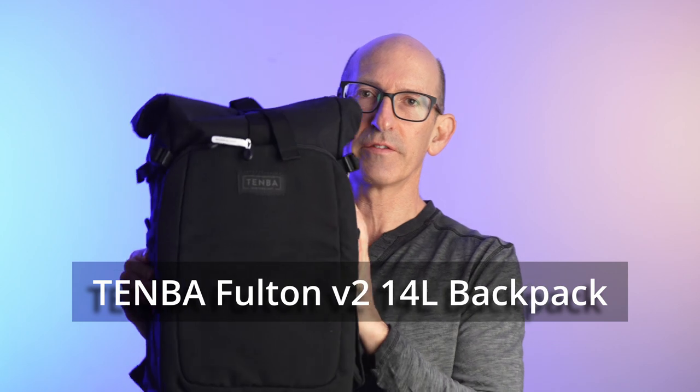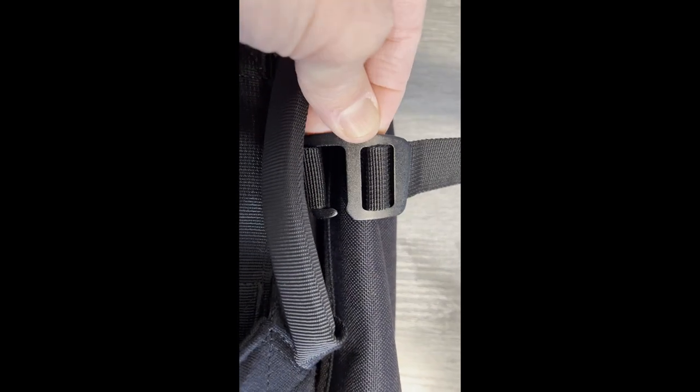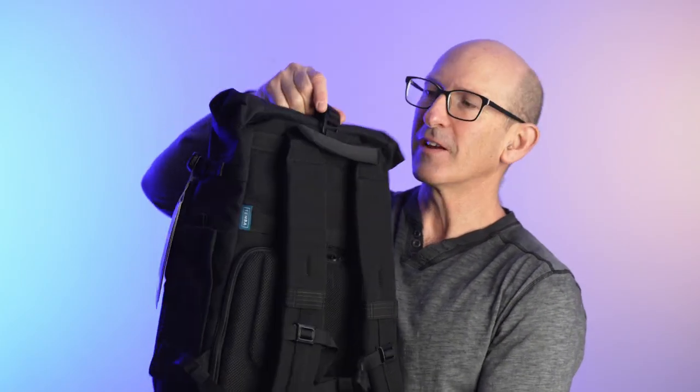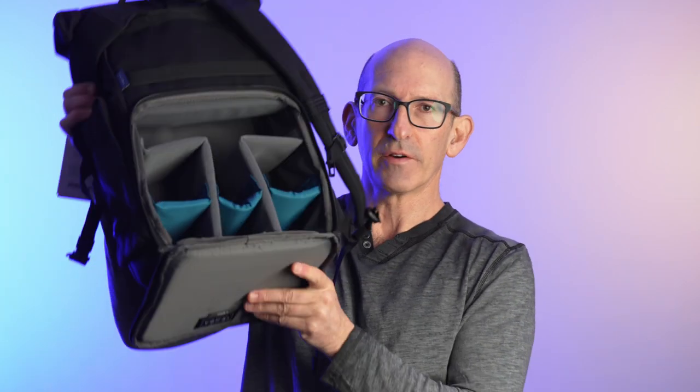What I like about this is it's real nondescript — you wouldn't know this is a camera bag. It looks just like a regular backpack. There are a couple of features that appealed to me: it's got a nice little clip here. The clip comes out of the way and this is like a messenger bag thing where you can put stuff up top — like a jacket or sweatshirt — then roll it down and clip it. What really sets this backpack apart is that the place for your lenses and camera is right here, against your back, so when you're traveling it's sealed off from the outside world.